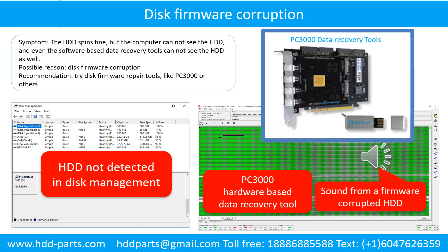The following is the sound from one of the hard drives that experienced disk firmware corruption. It sounds like a good hard drive, but the computer cannot detect the hard drive.